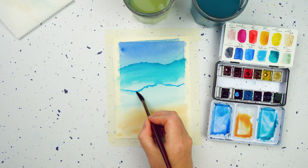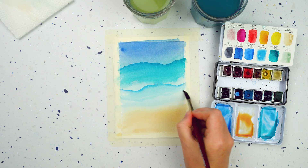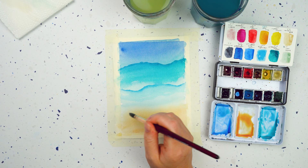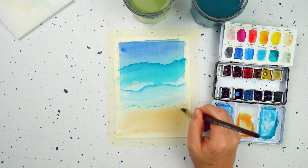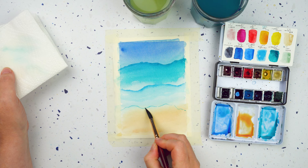Somewhere below that line I can put in the next breaking wave line - again I can take a little bit more water on my brush and blend that line out. So that's one and two. Then let's put in a third one, right breaking on the beach, so I need a much skinnier line - I'm really just using the very tip of my brush. Then I'll clean off quite a bit of that colour and blend out that bottom line.